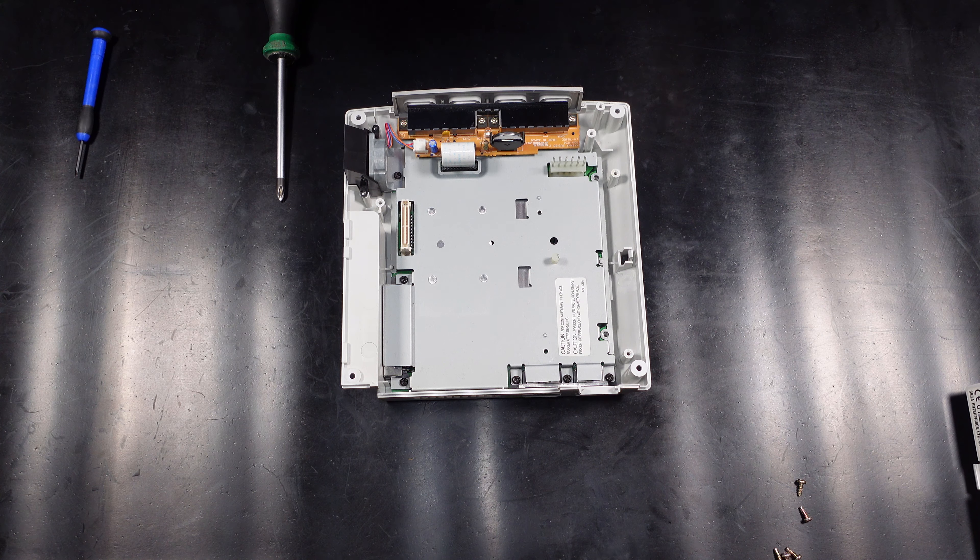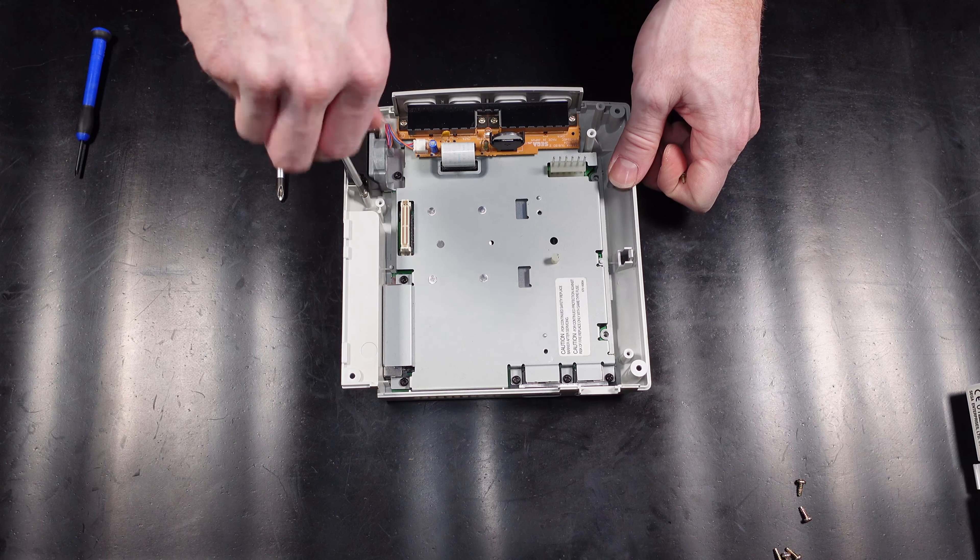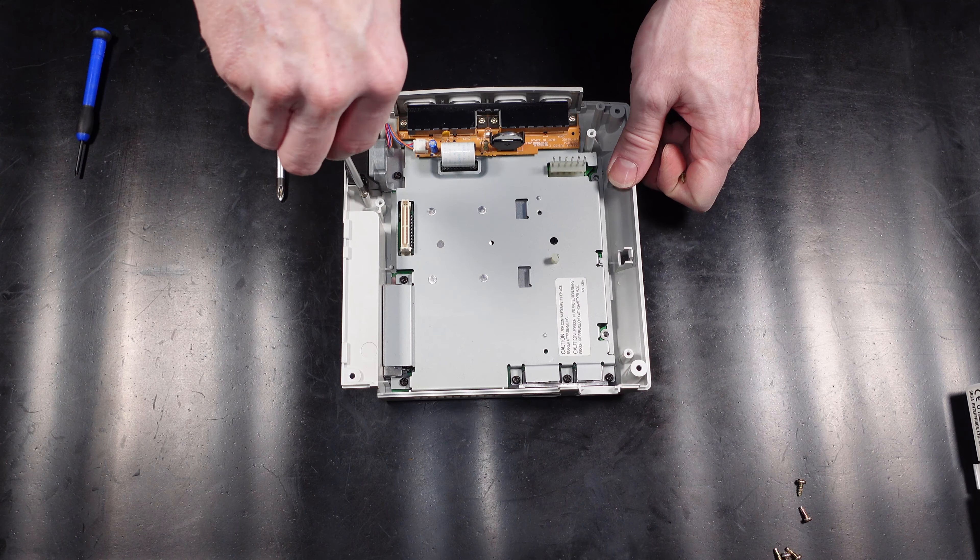Now on to swapping out the resistor for the fusible type resistor. Again on this one the pins were slightly bent over on the circuit board so I had to prise them back to get it out. Now to add the resettable fuse resistor and then solder it in place.